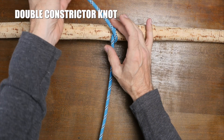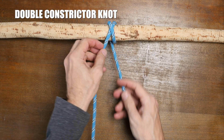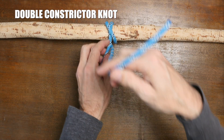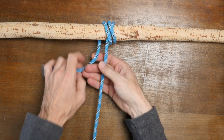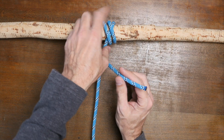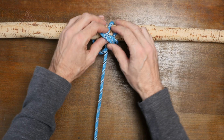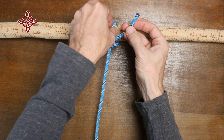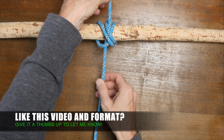Then wrap your working end around your anchor point one more time, as demonstrated here. From there, lead your working end over the standing line and then under the three wraps, coming out between the first and the second. Then cinch up the knot.